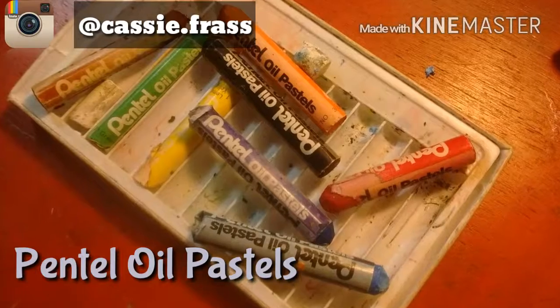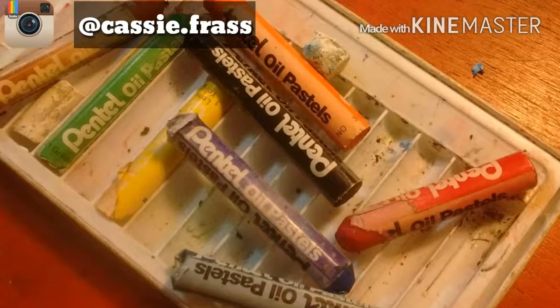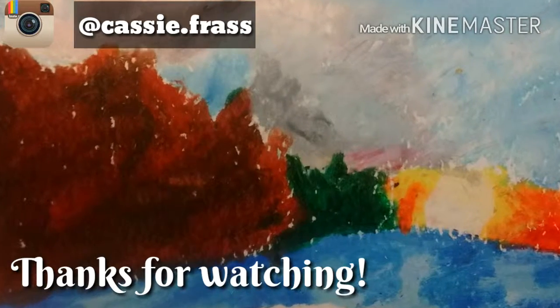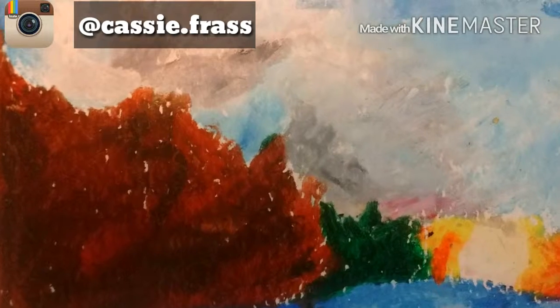This was done in Pentel oil pastels. I found this set at the 99 cent store, believe it or not. Thank you so much for watching. If you like these videos don't forget to subscribe and leave me a comment of anything you'd like to see me do. Thank you so much. Bye!